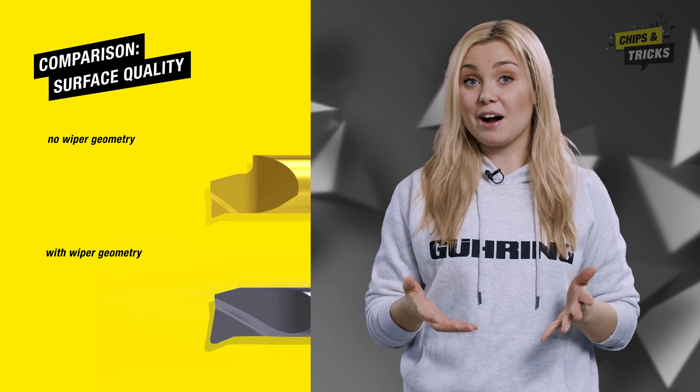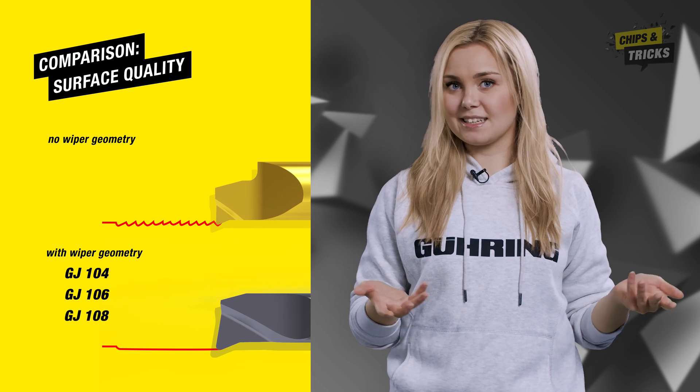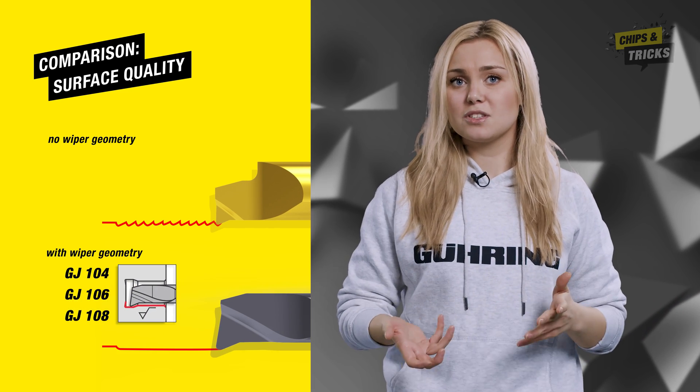If you have high demands when it comes to the surface quality of your component, you may have to reduce the feed rates. That's why a good surface and economic machining often seem like a discrepancy — but not with our Viper geometry, called GJ. You can easily find it in the catalog or in the webshop. Check out the pictogram with the surface symbol.